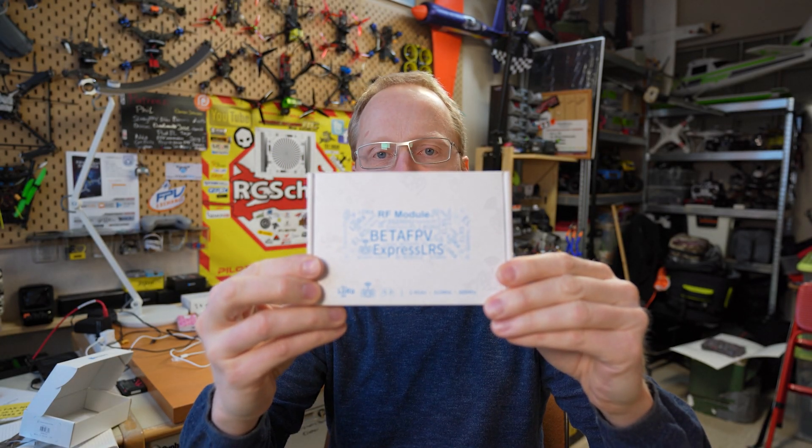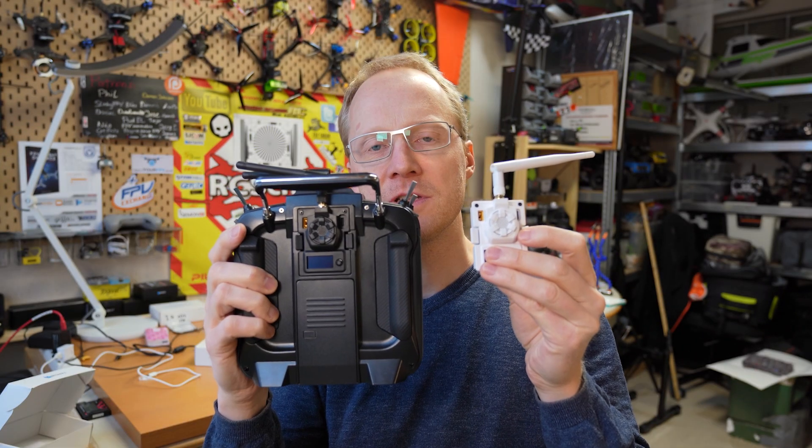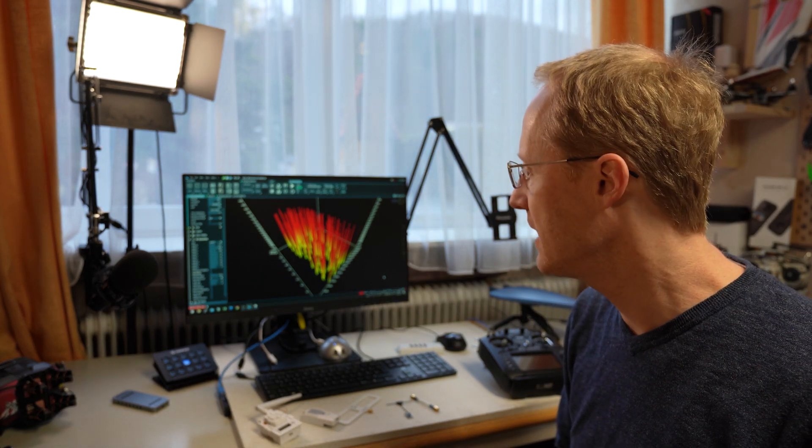Hello and welcome, RCCM in the Hangar. Today will be all about ELRS, BetaFPV transmitter modules, micro and nano size modules, and most importantly we will take a look at the spectrum analysis view of the different package rates and how the RF in general looks. I will tell you my ideas about what to use and what to expect.